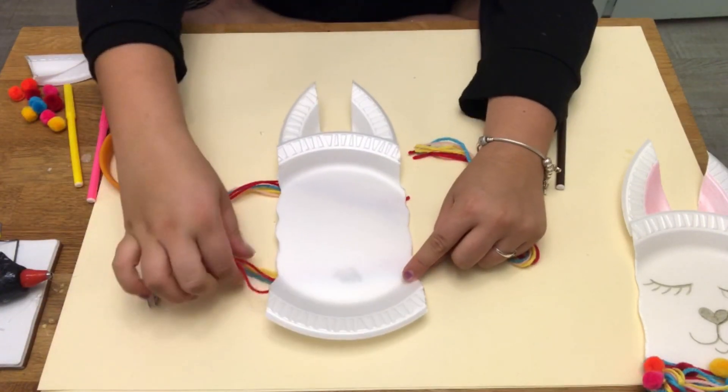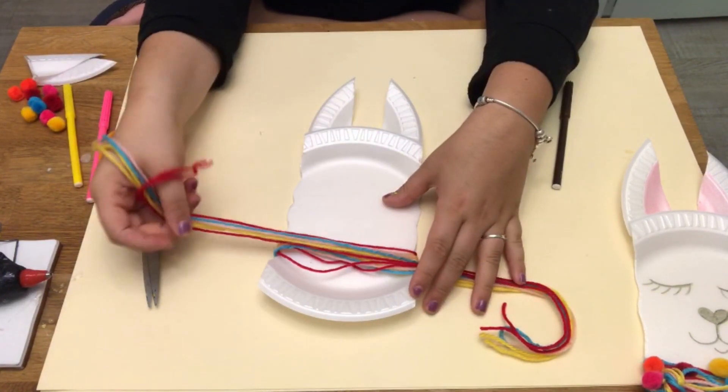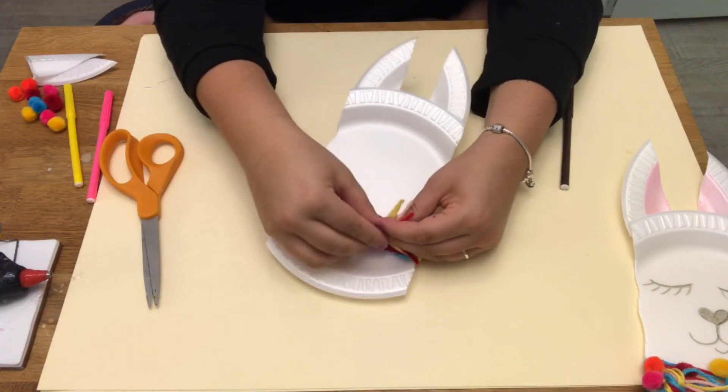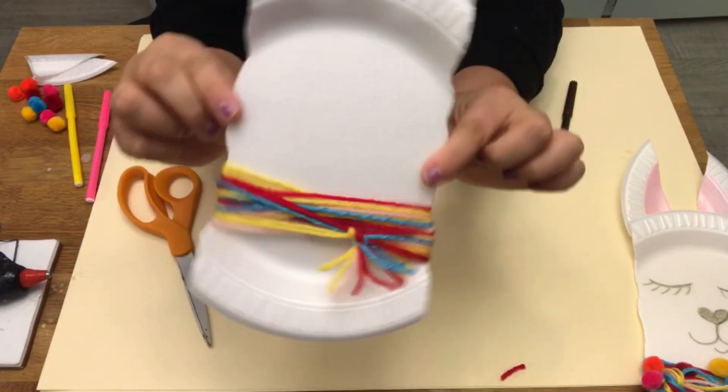Once your hot glue is dry, flip over your plate and you're going to wrap the yarn around on either side two times. Once you've wrapped it around two times, you're going to tie the ends together in a knot. And now you've made your llama's scarf.